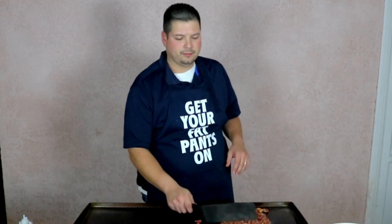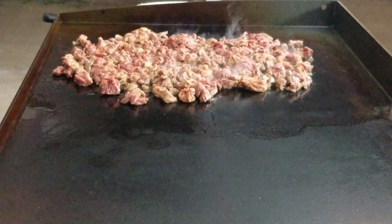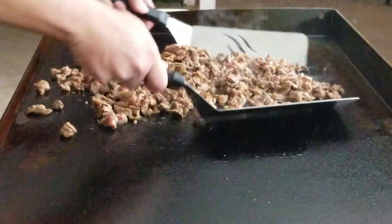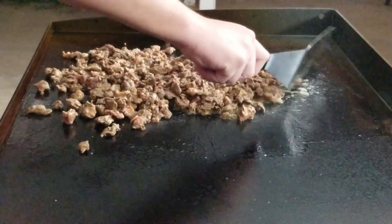I did chop the meat beforehand because it's going to be easier to cook on the flat top. You want to give it a little bit of love with some olive oil right on top. This part is very fast — talking about a couple of minutes, a couple of flips here and there, and you've got some meat ready for some carne asada tacos.